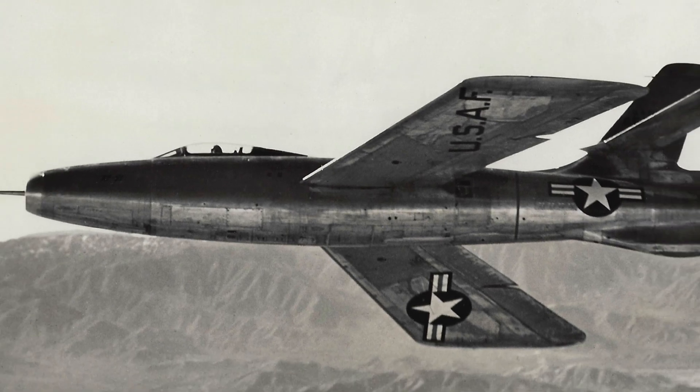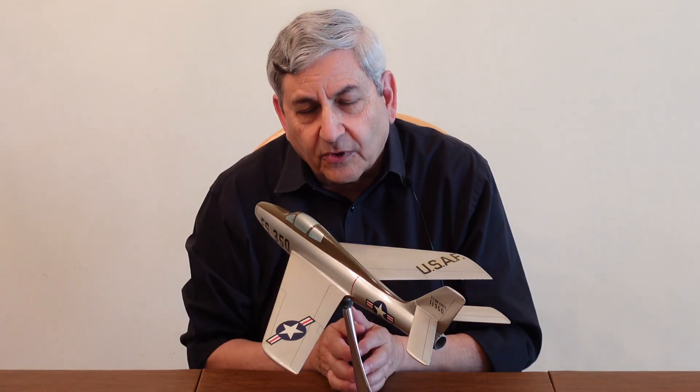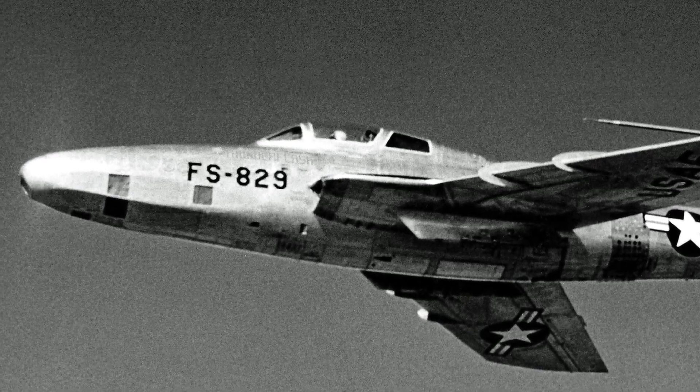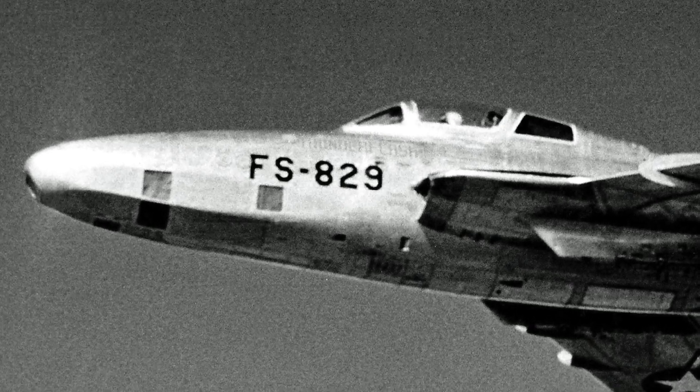The F-84 evolved in its role as a fighter bomber. A number of pilots who had flown it mentioned it was a very stable gun platform. The F-84 served as an interim step — there was the XF-91 Thunder Scepter, a supersonic airplane, but the F-84 was the segue from the swept-wing subsonic machine into the beginning of the supersonic age. Finally, there was a photo recon version named the RF-84F Thunder Flash — a neat play on words. It had a photo nose and was considered probably the most successful version of the F-84, serving with NATO countries well into the 1960s as a photo recon airplane.